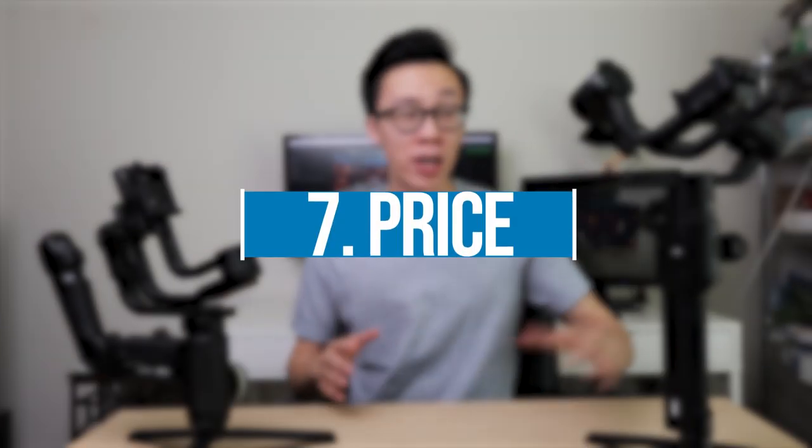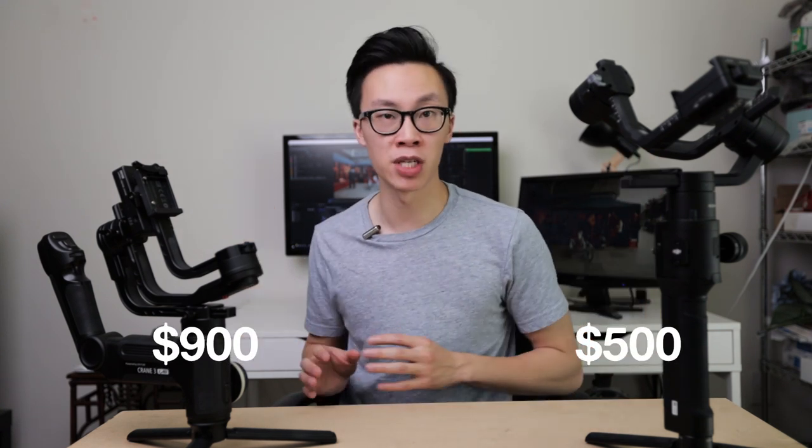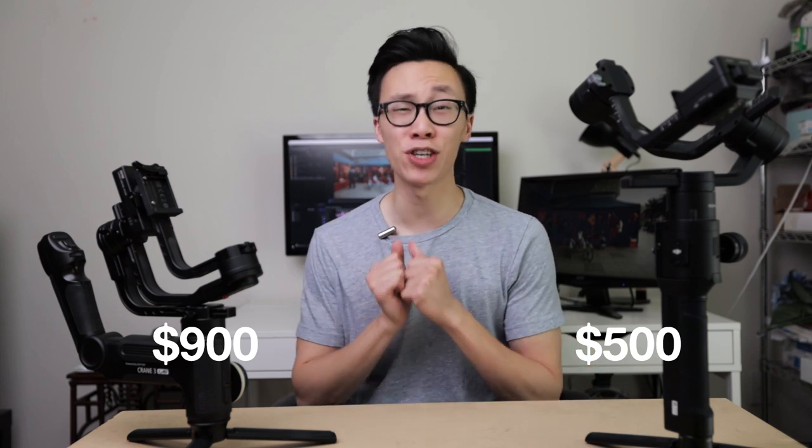Number seven: price. At the end of the day everyone looks at the price tag and their bank account. The Ronin S comes in at $500 and the Crane 3 at $900 — a significant difference. A lot of people may default to the Ronin S because it's much cheaper, which is totally understandable. However, keep in mind that there are many accessories for the Ronin S — extra monitors, microphones, handles — and as you buy those accessories, the price gets closer and closer to the Crane 3, which already has many of these features built right in.